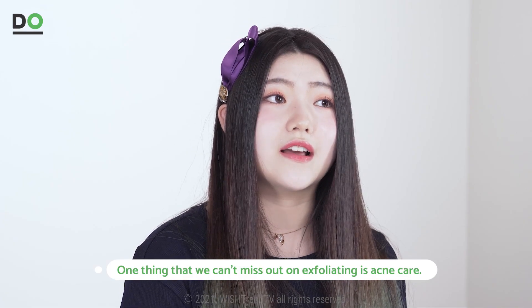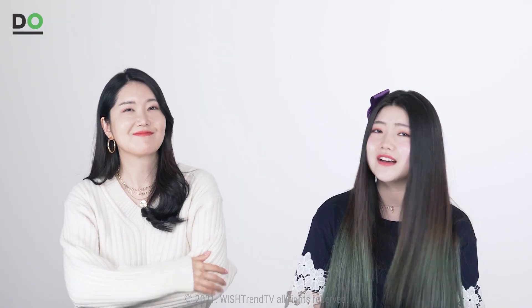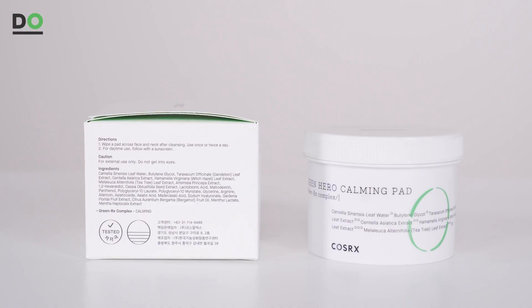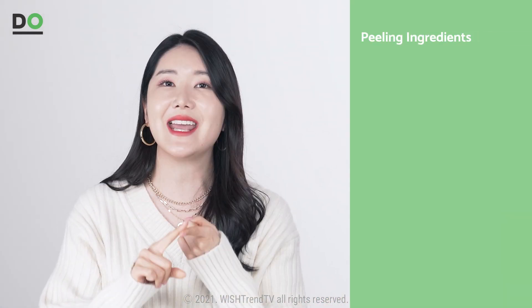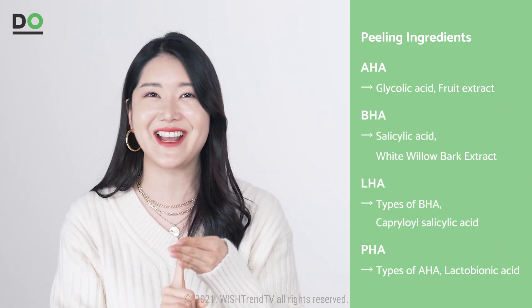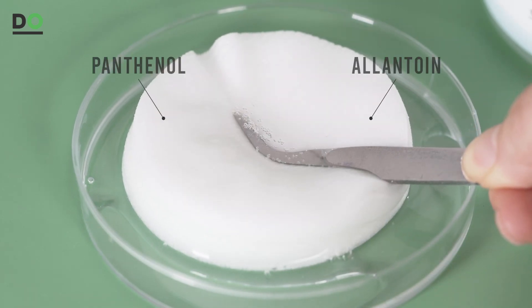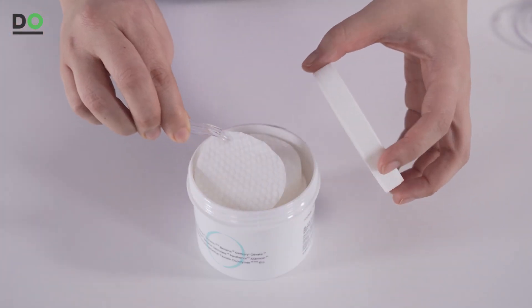One thing we can't miss when talking about exfoliation is acne care. There are toner pads that care for acne as well. Although exfoliating and moisturizing helps, we still face problems with acne because of fine dust, yellow dust, and wearing masks. In these situations, Cica and tea tree can definitely be helpful. You can find peeling ingredients such as AHA, BHA, LHA, and PHA. Ingredients effective for calming the skin include panthenol, allantoin, betaine, and guiazolin — if you need a calming effect, look for these in your skincare products.